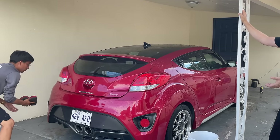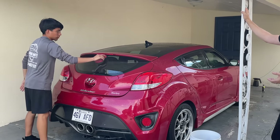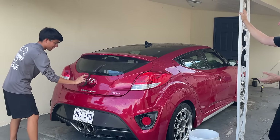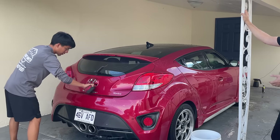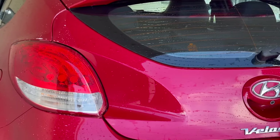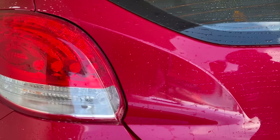For the professional detailer it's a lot faster, and you're not going to have your customer complaining that you left foam on their driveway. Especially out here working in direct sunlight all the time.